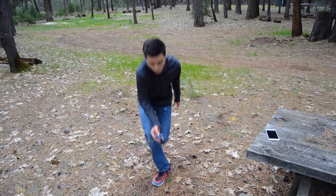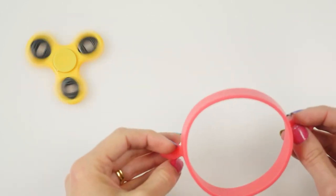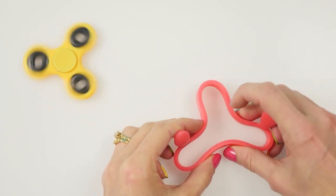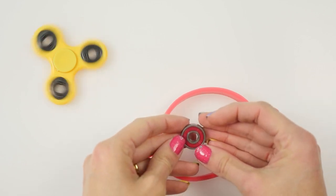To make an edible fidget spinner you're going to need a silicon egg ring, and we're going to use that to make the shape of our fidget spinner with the three arms. To make it spin you're going to need a bearing in the center and you can buy packets of these as skateboard bearings quite cheaply online.